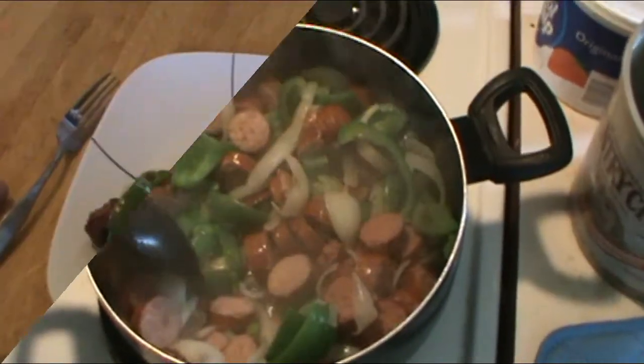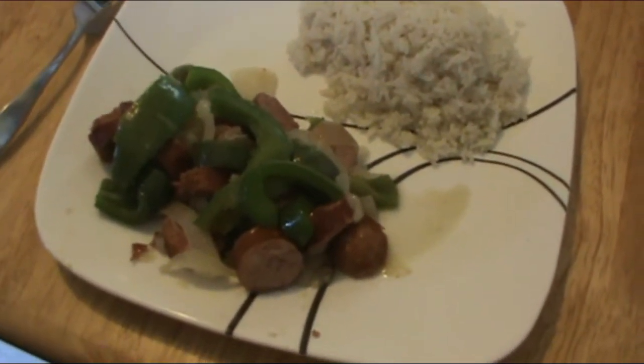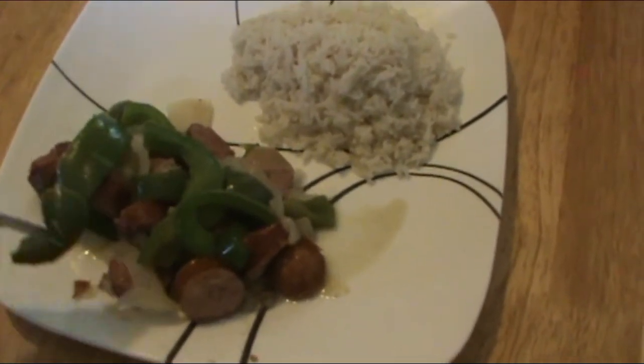Alright everybody, here's the finished product — sausage with green pepper and onion, served with rice. Looking very very good, cannot wait to try it out.